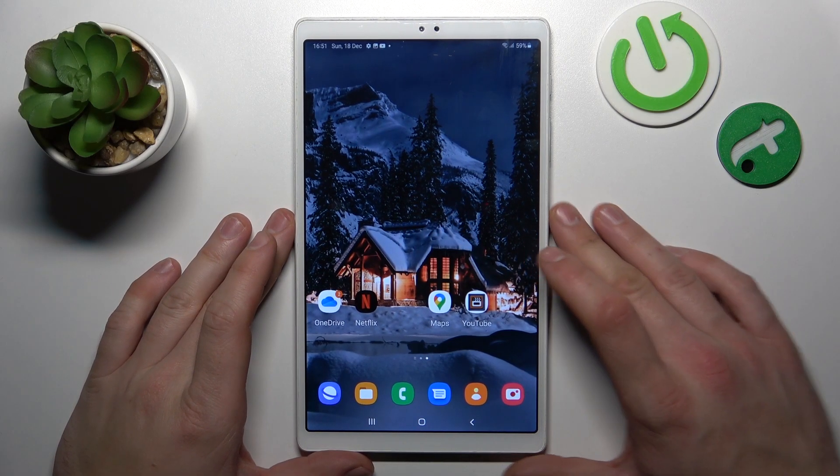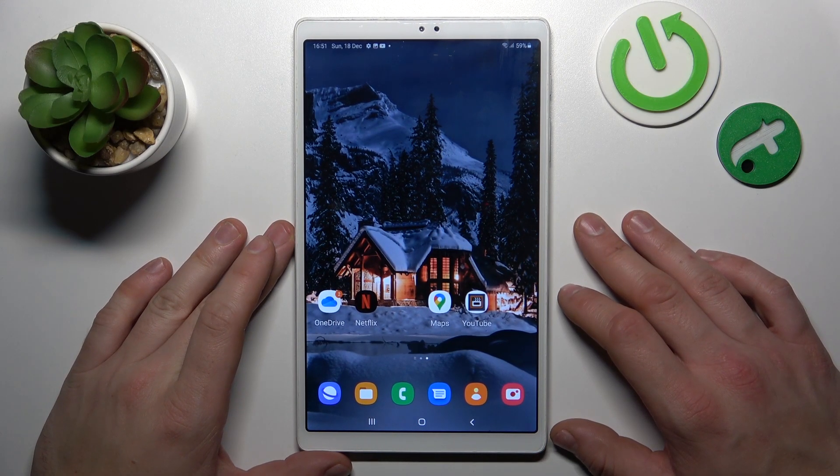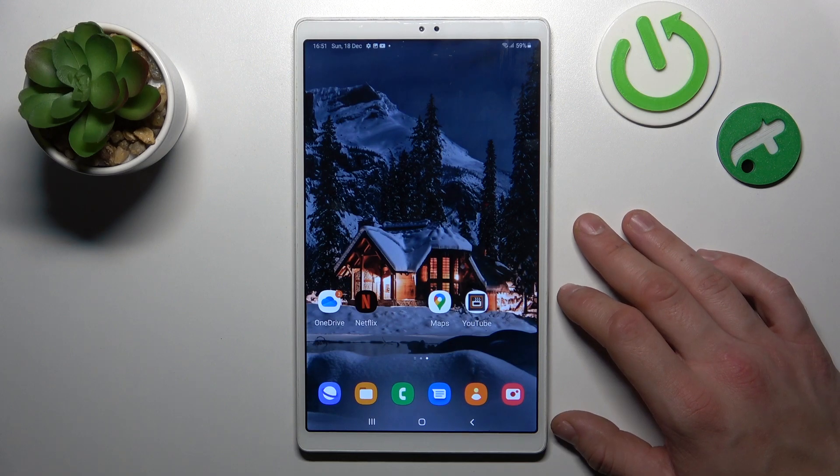Hello, in front of me I've got Samsung Galaxy Tab A7 Lite. In this video I'll show you all unlock methods.